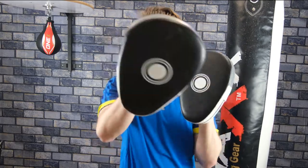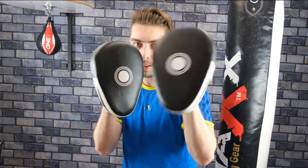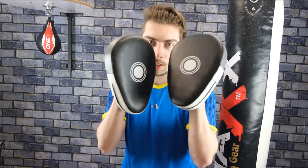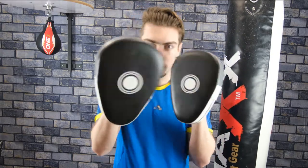And again. And again. Jab, jab, cross. Jab, jab, cross.